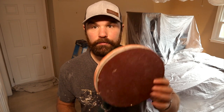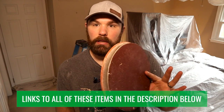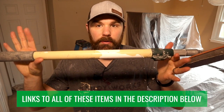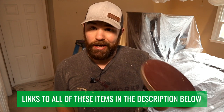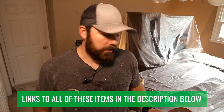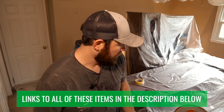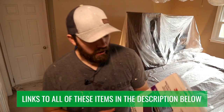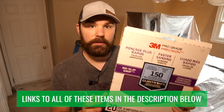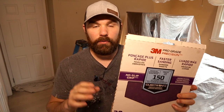We have everything tarped off — the furniture and the ceiling fan — and now we are ready to sand the walls and ceiling. Normally we like to use a 360 radius tool, which is a big sanding disc on a four-foot Wooster extension pole. But if you don't have one, you can also use regular sandpaper. We like 3M 150 grit — it's not too fine, not too coarse, and it'll get the walls nice and smooth.